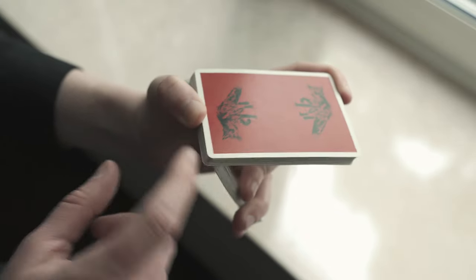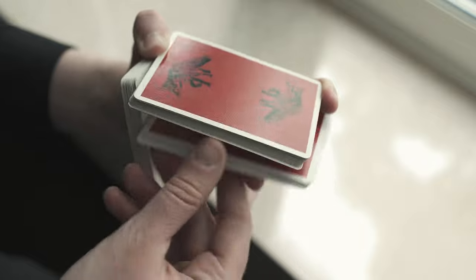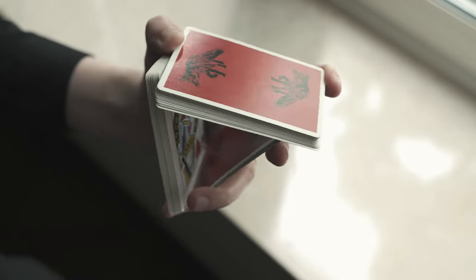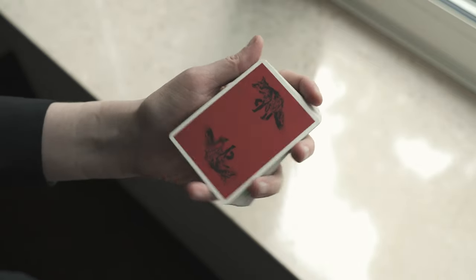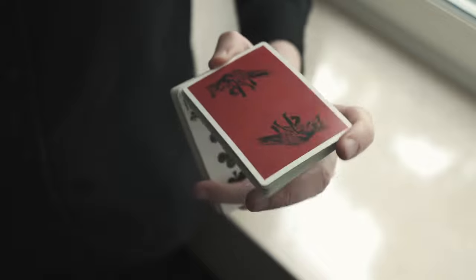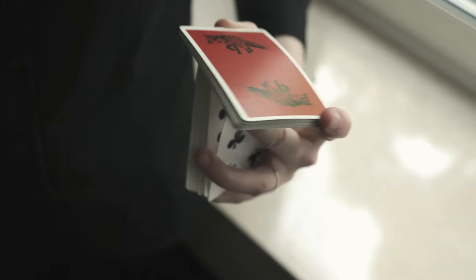You push forward and need that packet to clear the thumb a little bit, because otherwise the thumb won't be able to release tension. As the thumb releases tension something will fall, and you need to guide with the middle where it falls. The ring finger plays a role in squaring things up. You land quite square with no additional squaring action required, because you land very much in a mechanics grip at the end. It's more fun than the other one but will require a lot more practice.